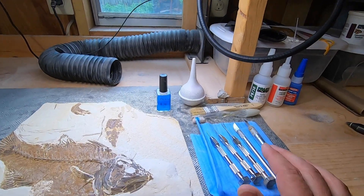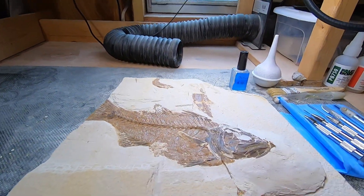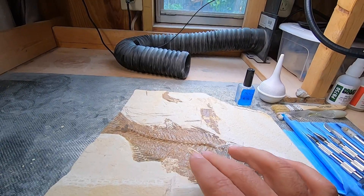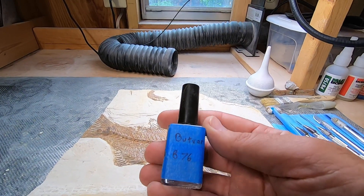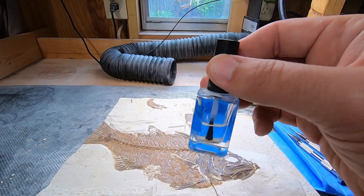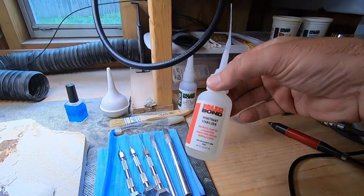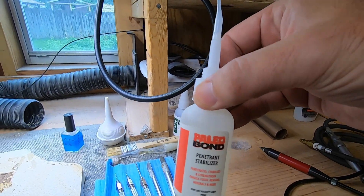Another thing you're going to want is some kind of glues and stabilizers, such as here on this myoplusis. It's extremely fragile — as soon as it's exposed, it will flake off very easily if it isn't consolidated. What I've been using on this is Butvar B76, mixed in acetone, nice and thin and watery so that it spreads and penetrates easily. Cyanoacrylates like Paleobond are really good too — PB02 is really good if you have broken bones that you need to stabilize before they're put back together.